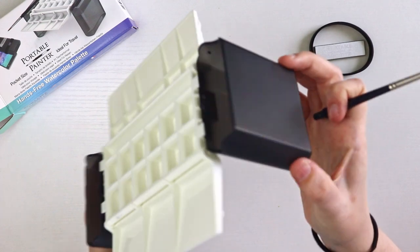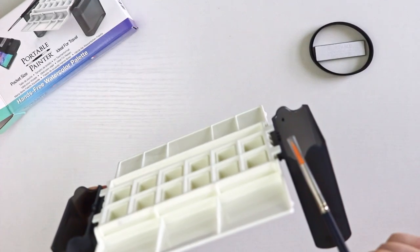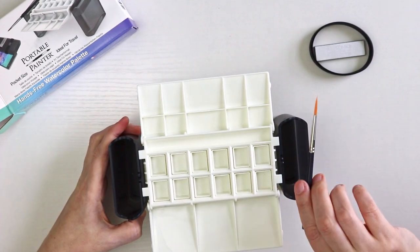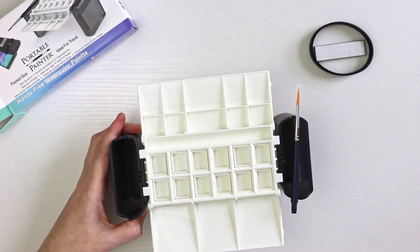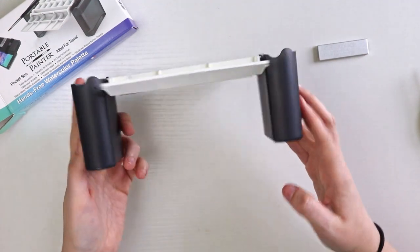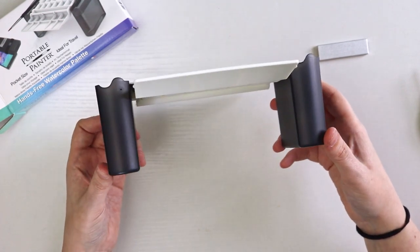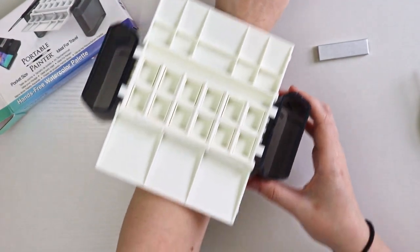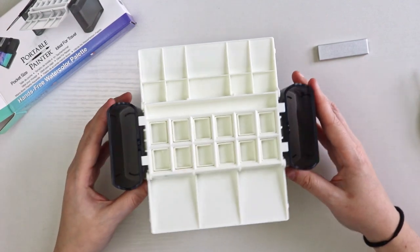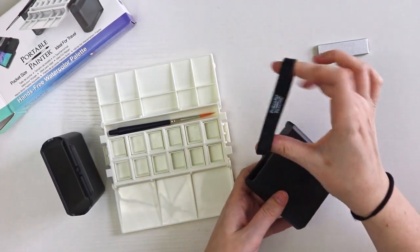Another neat feature of these water containers is that they have divots on the edges. When you're painting and want to put your brush down, you can set it right in there — there's one on each side, which I think is pretty genius. With the two water containers attached, you can use this over your knee or leg if you're outside, set it right on your lap, and paint easily so you're not juggling all your supplies at once.